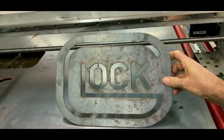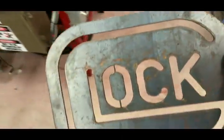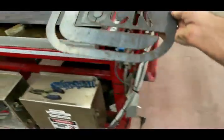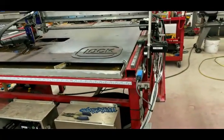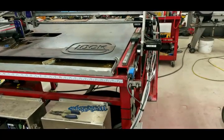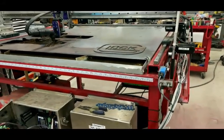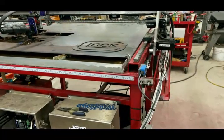This is right off the machine with no cleanup — not bad, could be better, but it ain't a whole lot better than that. I've still got some slag; this is 14 gauge so it's pretty thin. I've cut 14 gauge, eighth-inch, and quarter-inch steel plate so far and have not had any speed issues or any issues cutting anything of those sizes. That's pretty much it. I appreciate y'all watching — if you've got any more questions, leave them in the comments and y'all have a good day.